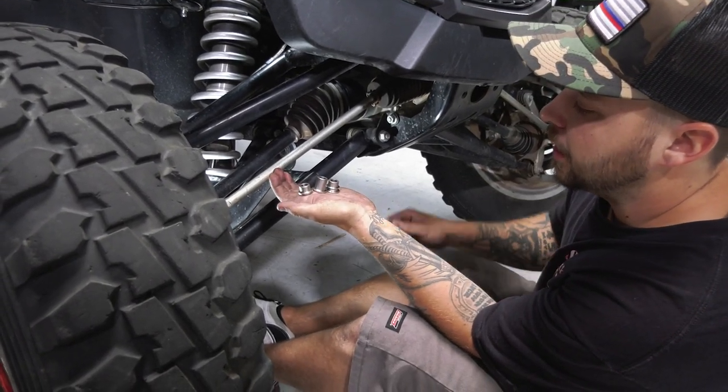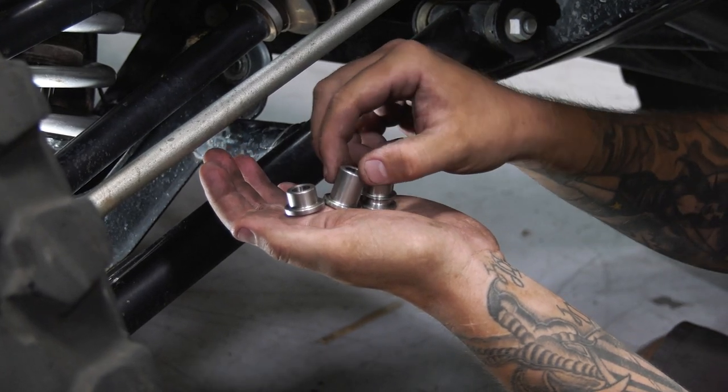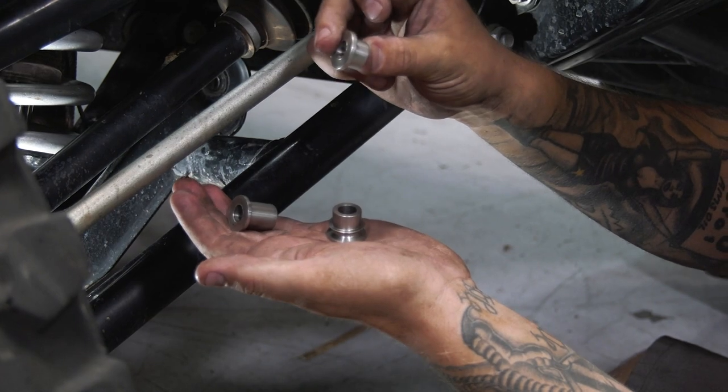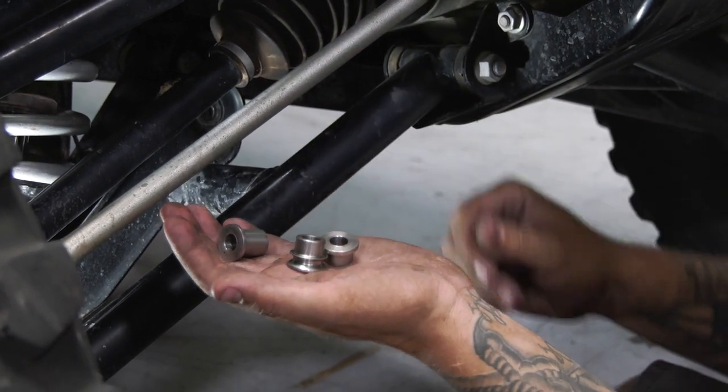Okay guys, there's something to look at here. You have three different spacers per side of the car. This long shank spacer is going to be your lower. The short stubby spacer is your upper, and the high miss spacer is also your upper. We're going to show you which orientation those go.